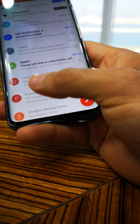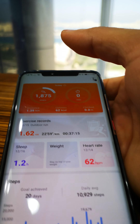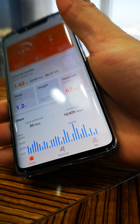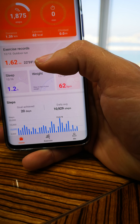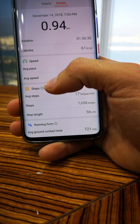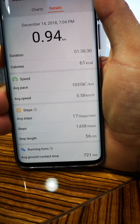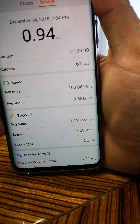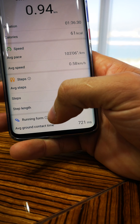Once you finish, you open your phone and go to the Huawei application. Here is my application — sorry guys, again I'm not a professional YouTuber. I go to exercise records, I go to my yesterday's run, and here I can see the basic information: duration, calories, and speed.